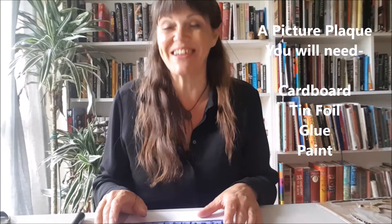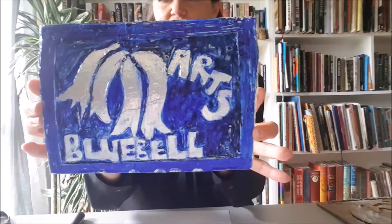Hi again, my name is Karen and today with Bluebell Arts we're going to make a foil plaque that you can put on the bedroom door or any door you want. Here's one I've made up already - I've done one for Bluebell Arts. What you need to make this is some cardboard - cardboard from a box is really good, packing cardboard, and if you don't have that then a cereal box will do.